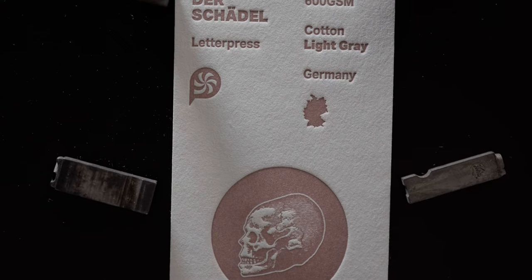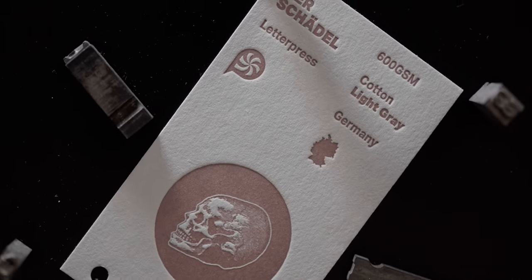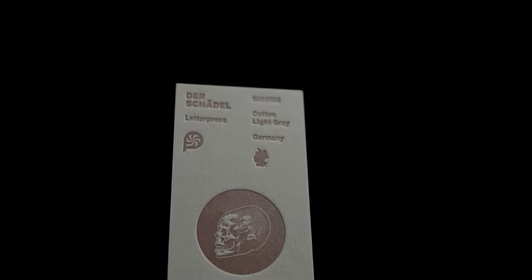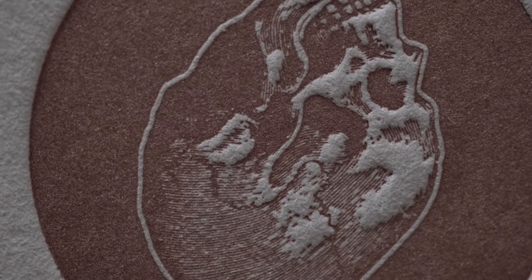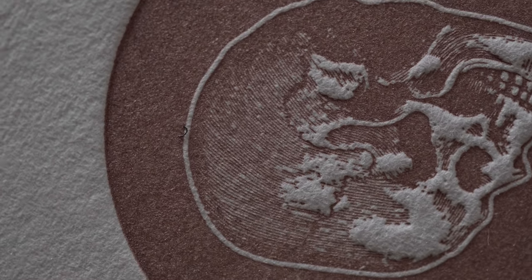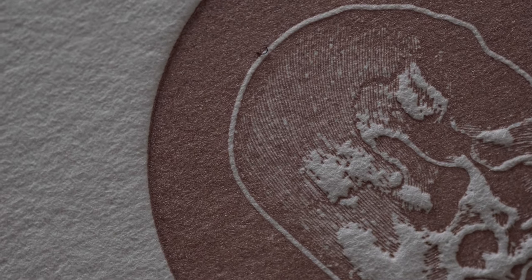Next up we have Der Schädel, German for the skull, coming again from the Gemund paper mill. This is part of their cotton paper series and shares all the same features as the classic cotton paper we reviewed earlier, aside from its gray color of course. We chose the 600 gram variant for our collection and I must say the PMS 10411C metallic ink looks just stunning on this stock. The detail and contrast seen here in the top of the skull just makes me tingle inside.